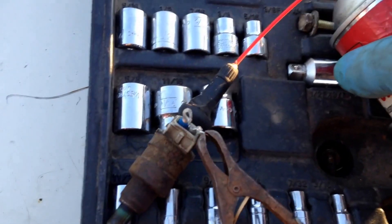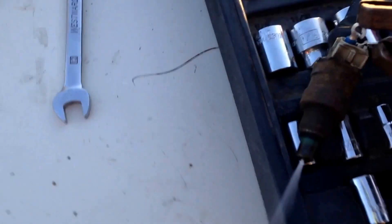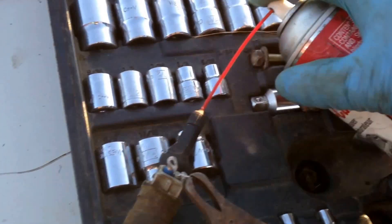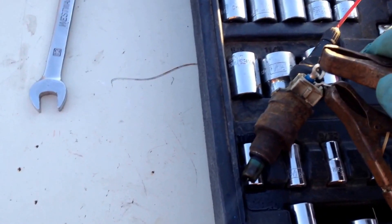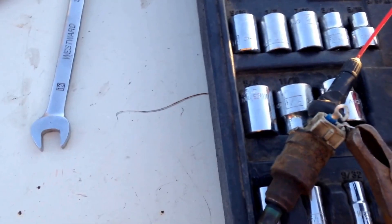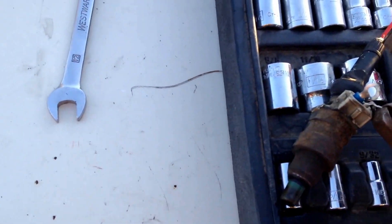You hook it up to your carb cleaner, pressure it up, then you gotta have a power source like a battery charger or whatever, and there you go. Do it a few times, power her up again, pressure her up, hit her once, and she starts running clean and good — she's good to go.